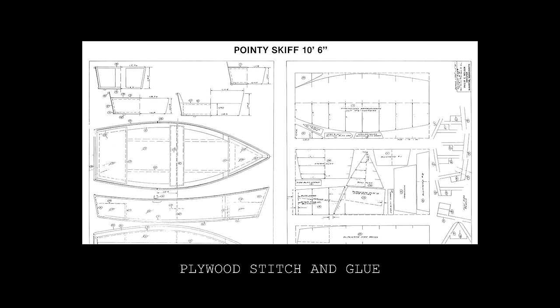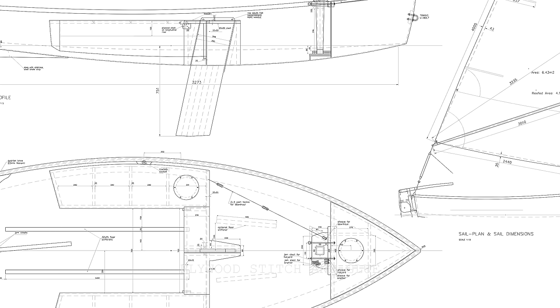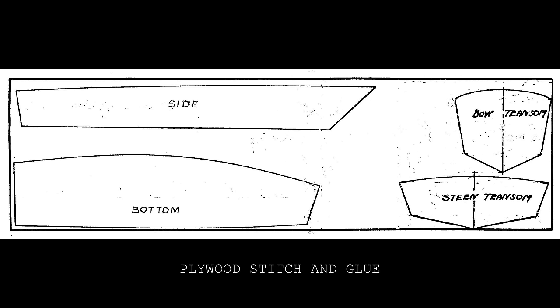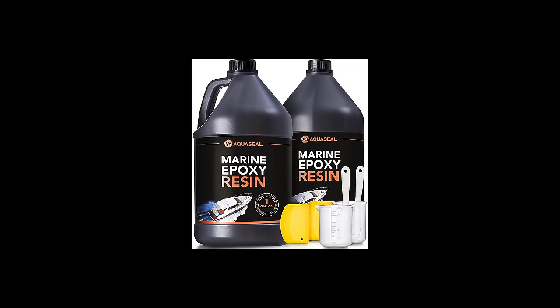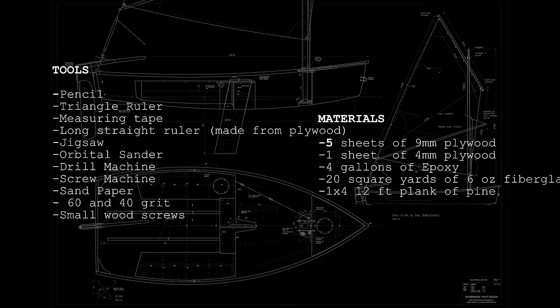This will depend on the resources and tools you have available. I chose the stitch and glue method because it's one of the easiest methods and allows for a strong and relatively light boat. This method uses plywood panels stitched together, usually with wire, and glued together with epoxy resin. Once I had the plans, I acquired all the tools and materials needed to build the hull.